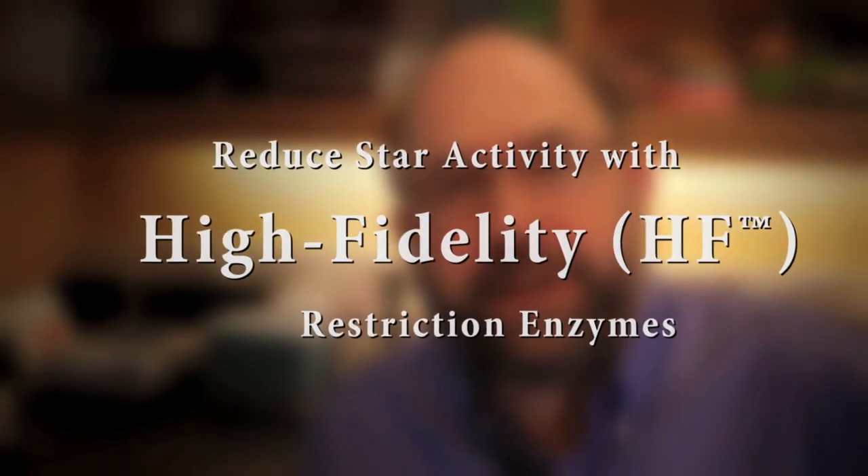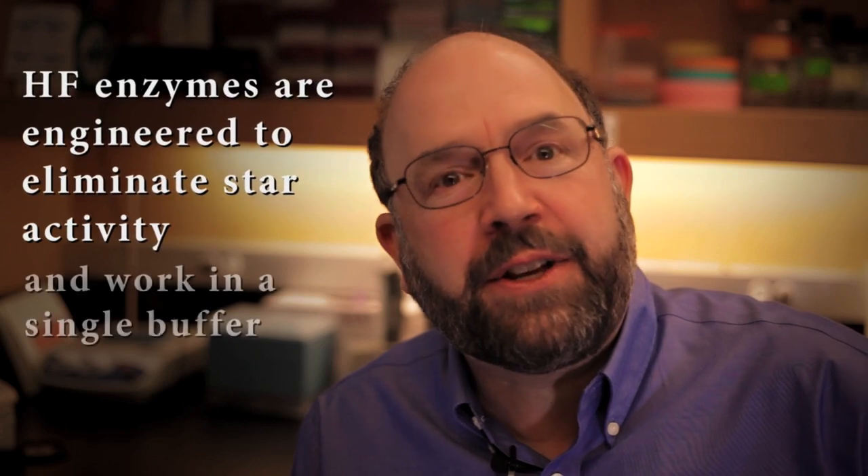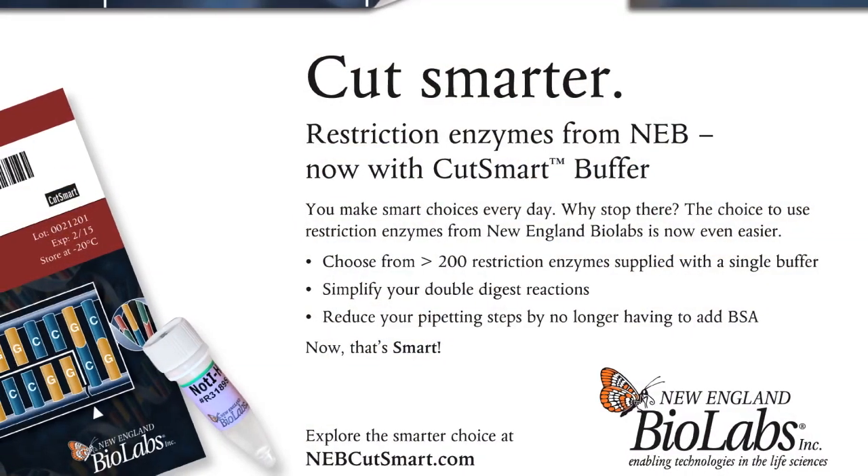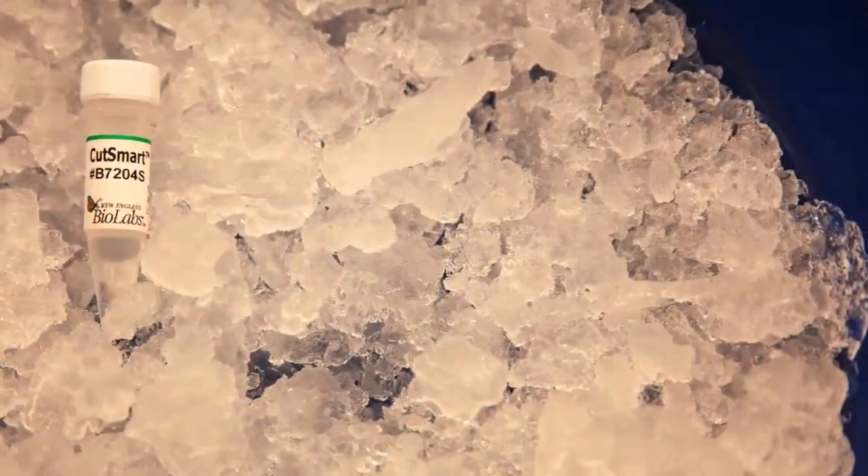The NEB High Fidelity, or HF enzymes, have been engineered to eliminate star activity and also to function in a single common buffer, the CutSmart buffer, which is especially helpful when doing double digests.